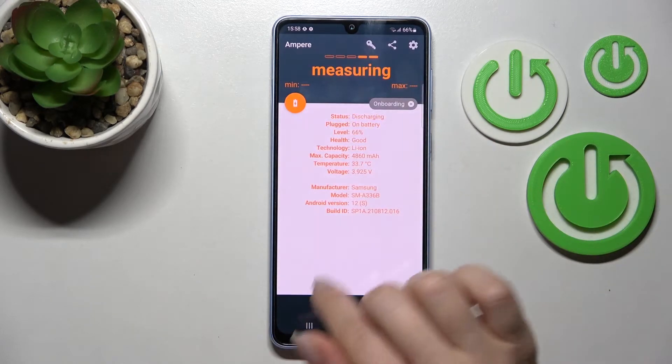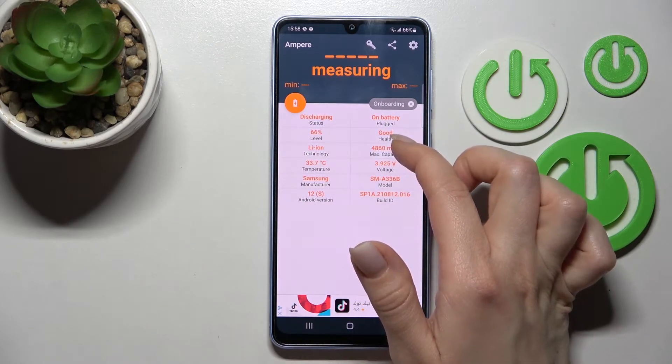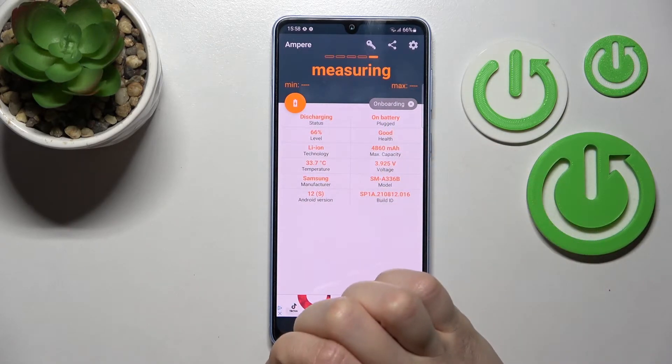After that, open the app, click yes to agree, then close. In the bottom left corner, tap OK. Now we can see the battery health information for our device — in my case, that's good.